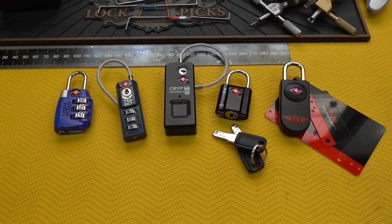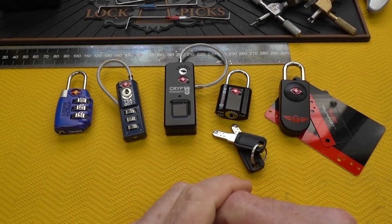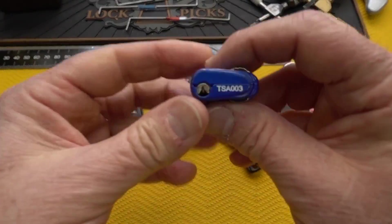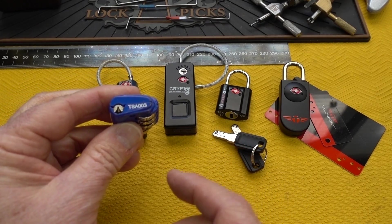A lot of us grabbed them up and we tried printing them, and a couple of them worked and most of them didn't for a variety of reasons. The TSA depends on a couple of things for security. The first, of course, is we have seven different keys. Almost all of them have pretty extreme bitting, which makes them a little difficult to pick.